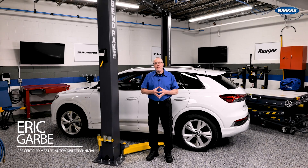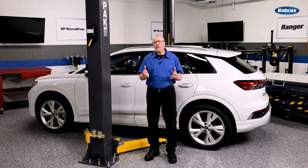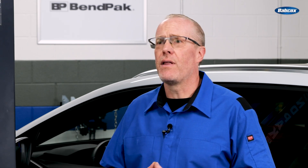Most HEV and EV vehicle repairs are not those done to battery packs or electric motors. Instead, the most significant repair opportunities are tires, brakes, and suspension. And if you can't lift a vehicle without damage, you will not be able to unlock this service opportunity in this growing segment.